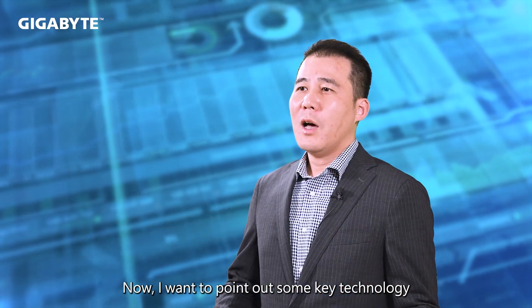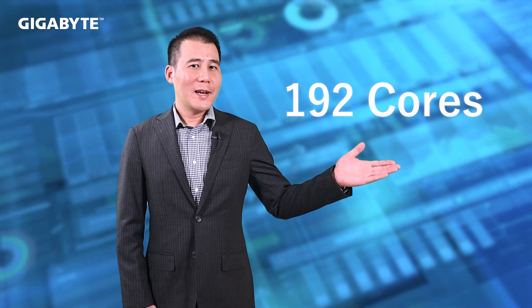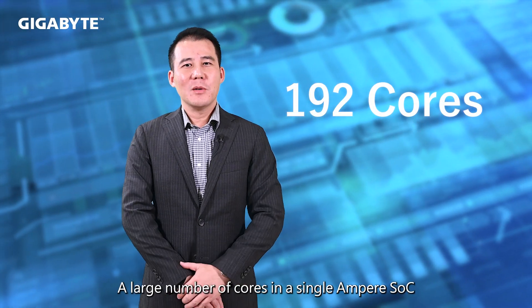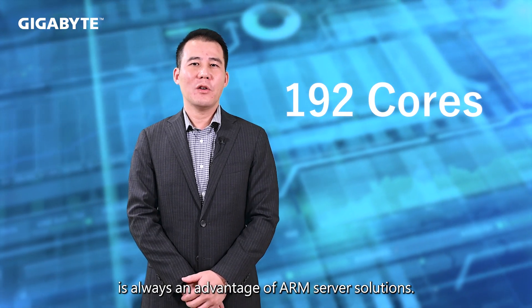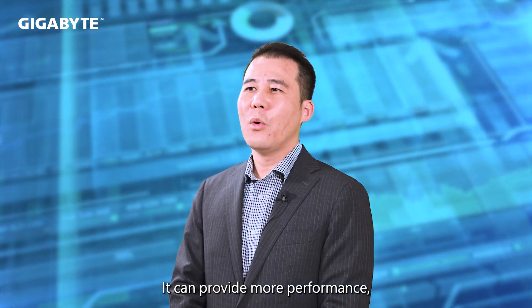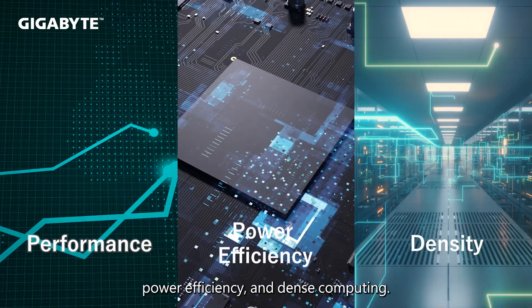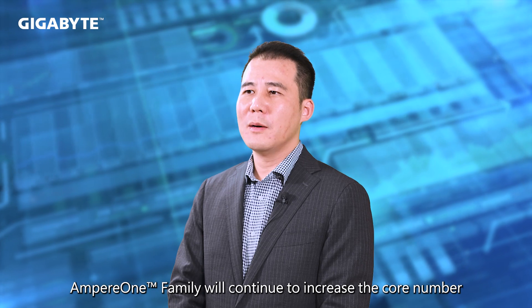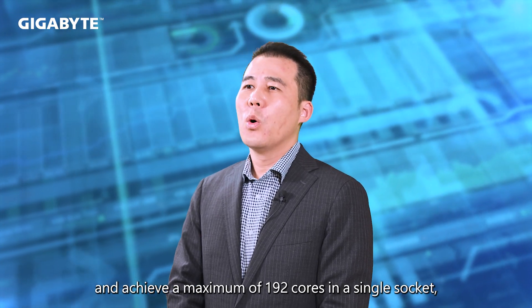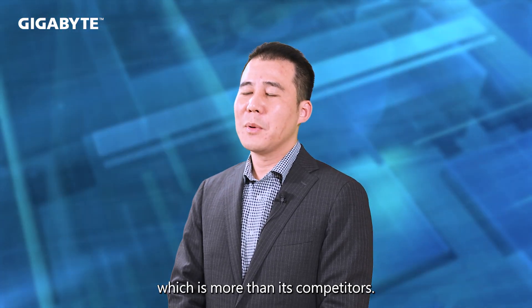I want to point out some key technology enhancements seen in this Ampere One family platform. 192 cores — a large number of cores in a single Ampere SoC is always an advantage of ARM server solutions. It can provide more performance, power efficiency, and dense computing. Ampere One family will continue to increase the core number and achieve a maximum of 192 cores in a single socket, which is more than its competitors.